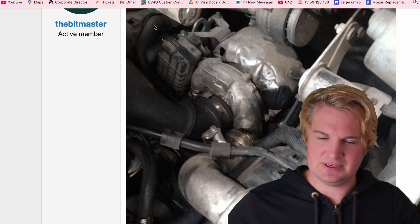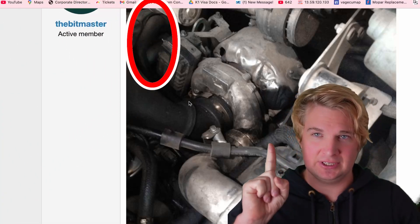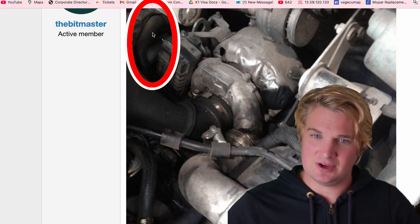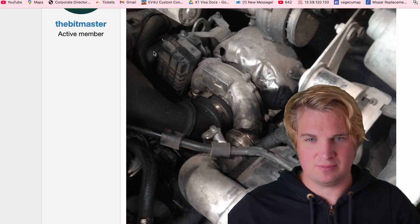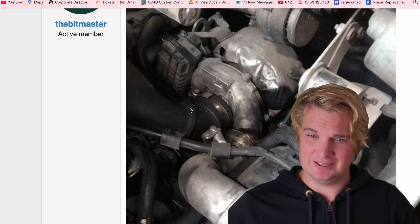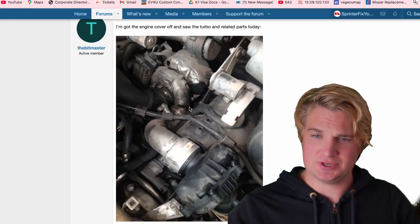Tip number six is the PCV pipe right here. I have a whole other video on that which I'll link, but at some point these get brittle and they can break. You'll see little cracks at the bottom of them, and you'll want to replace the whole thing if you see that. Use a rubber hose — a radiator hose from AutoZone works fine. I'll link the video in case you want to know more about PCV hoses.